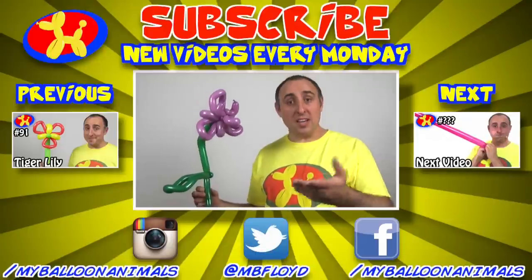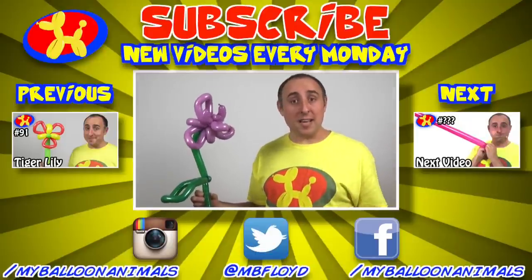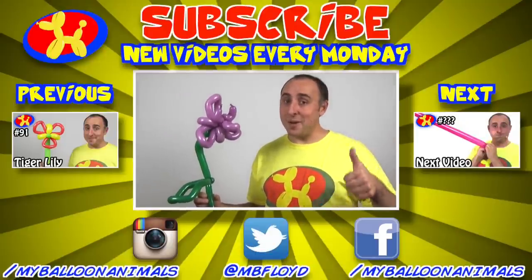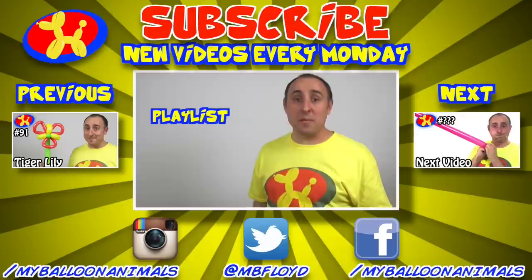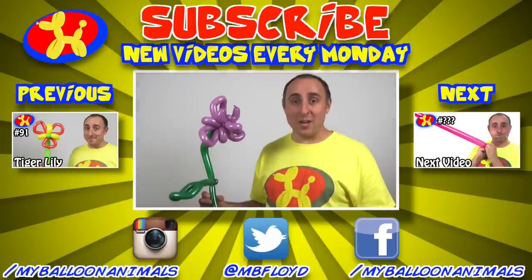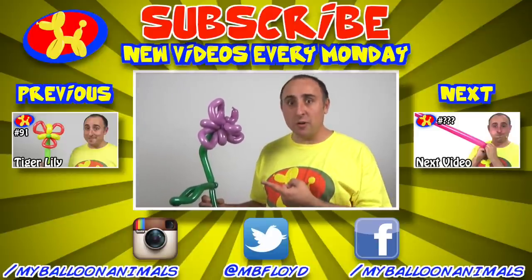And there we go — one three-balloon orchid. I know this is fancier than a regular flower, but it's guaranteed to impress those people that just love orchids, like my wife. So what do you guys think? Is this something you'll use? Let me know in the comments below. Also, what do you want to learn next? If you enjoyed this video, click that like button. And if you want more balloon animal lessons, check out the playlist here and subscribe to my channel. I do new balloon animal lessons every Monday. I'm Michael Floyd, your balloon twister. Remember, anything can be made out of balloons — even an orchid.